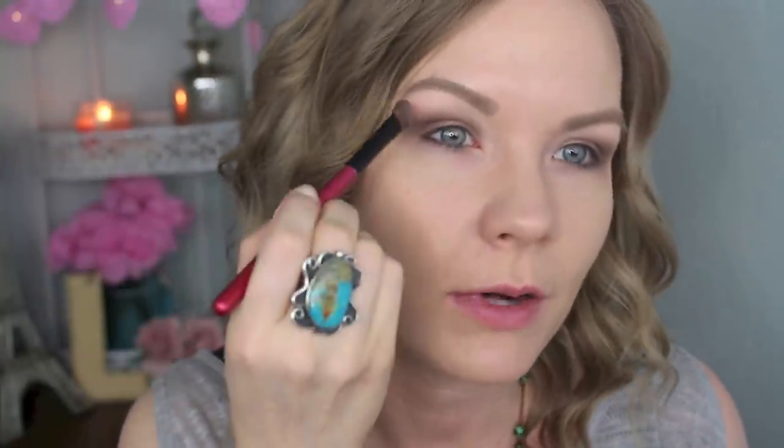Now for my brow bone highlight, I'm going to get some of WOS on a no-name brush and apply that. You can also clean up the lines of the transition color and crease color with a matte brow bone highlight — just go along the sides and blend that out.